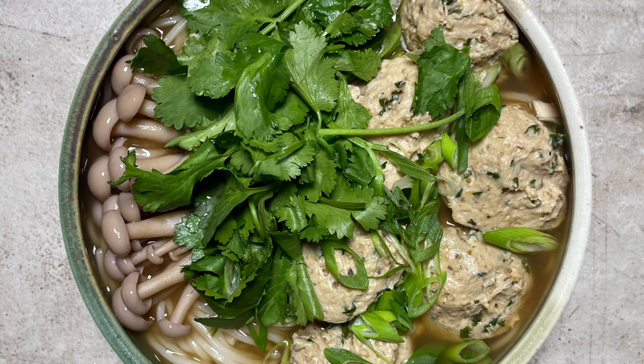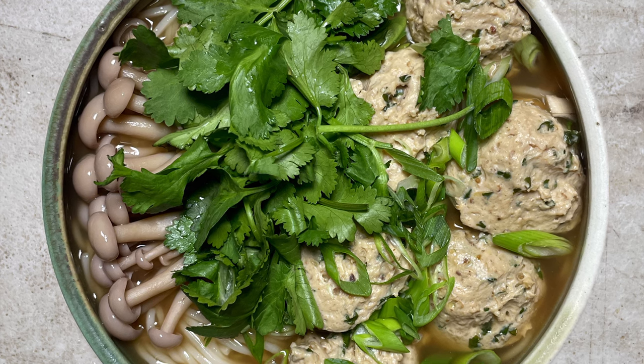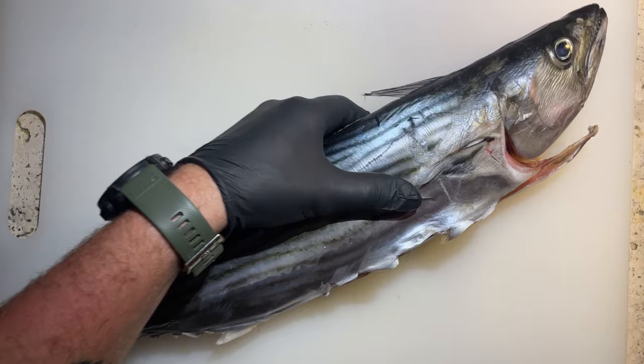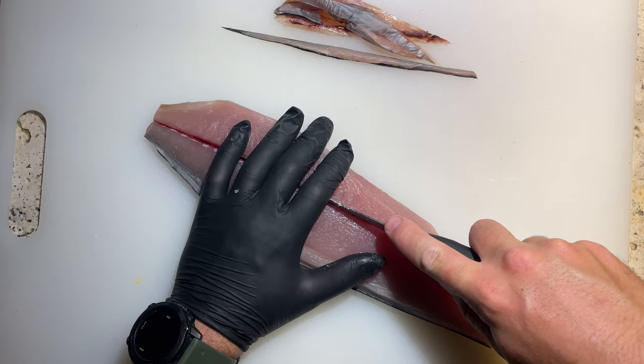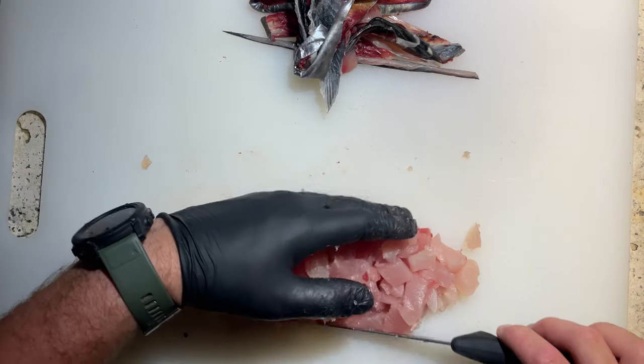This next recipe definitely isn't quite as quick but I can tell you it is certainly just as tasty. This is my Vietnamese inspired fish ball soup. For this one we're going to be using bonito - let's take the fillets off, remove the ribs, slice the pin bones out separating the loins, skin these and then cube up our meat.